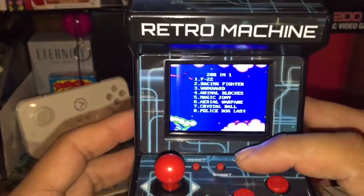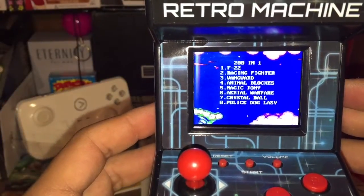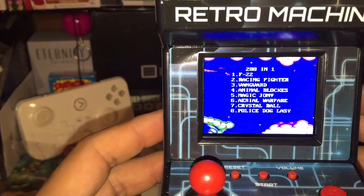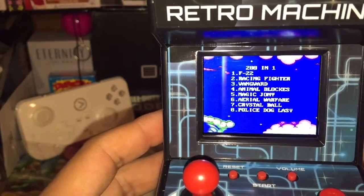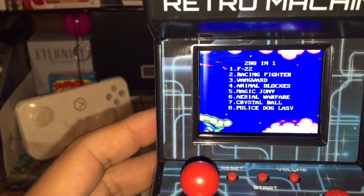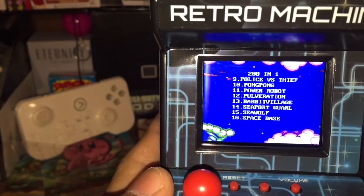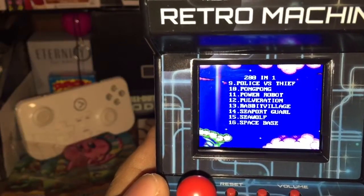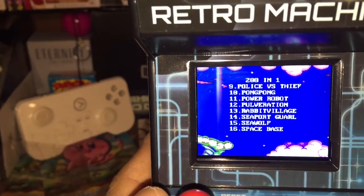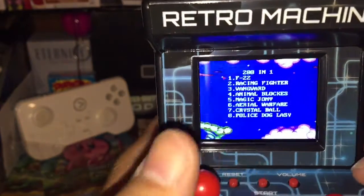Okay, let's give it some volume so we can hear it really good. We have F-22 Racing Fighter, Vanguard, Animal Blockers, Magic, Joanie, Aerial Warfare, Crystal Ball, Police Dog, Police versus Steve, Ping Pong, Power Out, Robot — you can read the rest. Some of the sounds are a bit retarded. Spring World — let's try something, let's go back to number one, let's try F-22.